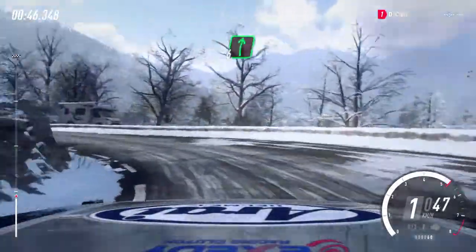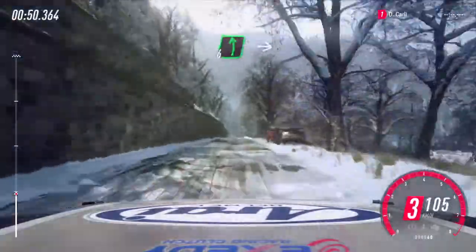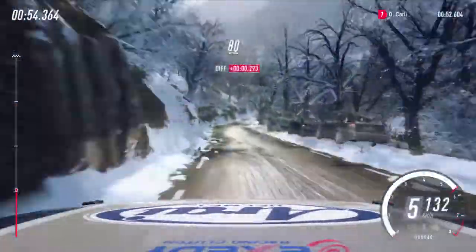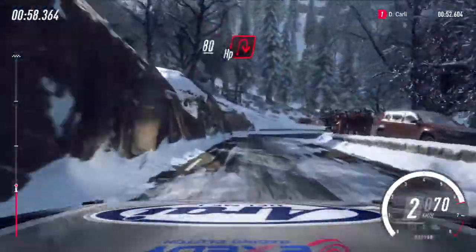Into 6 right long, 50. 6 left over crest. Into 6 right. Keep left over 80, unseen. Open up in right, 80.